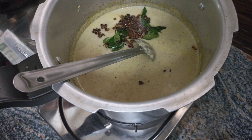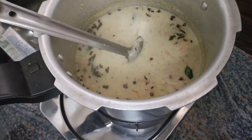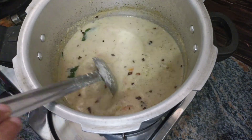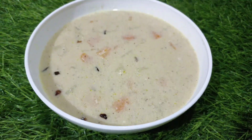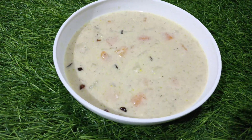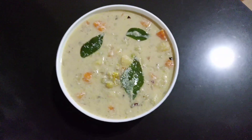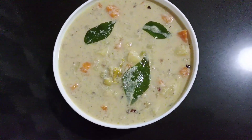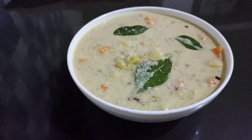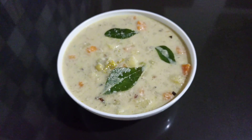Now we are ready for vegetable curry. If you like this video, please comment and subscribe to my channel. Don't forget to press the bell button. See you in the next video. Bye!